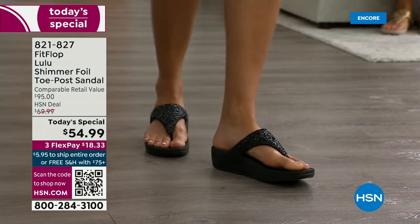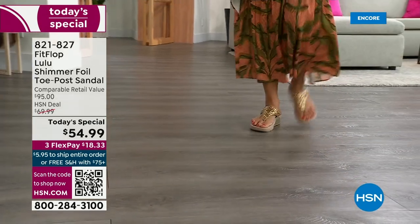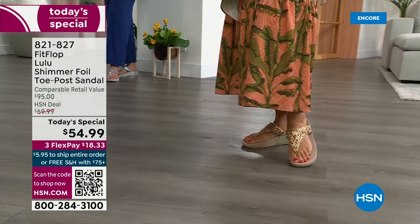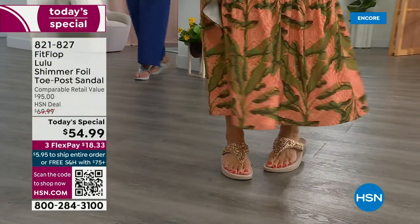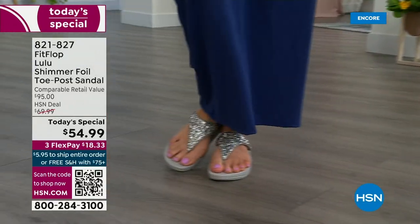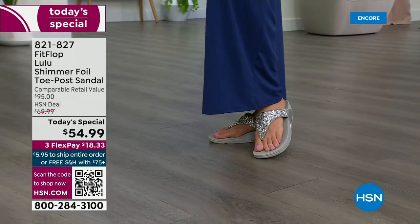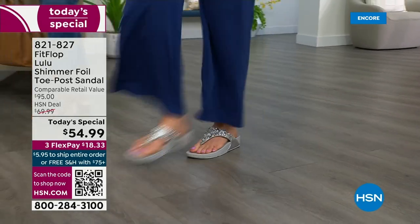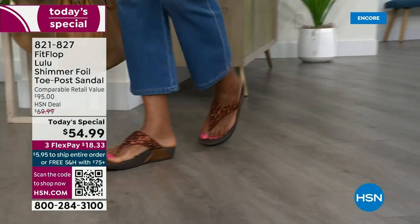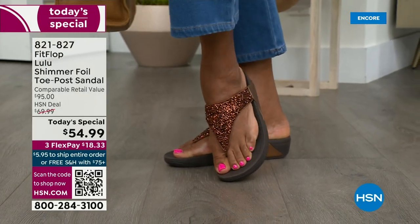One of the reasons you don't have to scrunch your toes is how far back the upper goes on your foot, and you have a padded microfiber lining on the underside — it really hugs your foot. Toe posts — I could not wear toe posts prior to FitFlop because they always hurt. The toe posts on our shoes are padded and the seam is facing away from your skin. This toe post is padded; everything that touches your foot is just soft and padded.